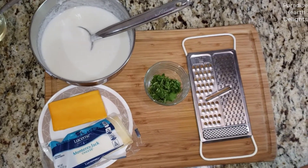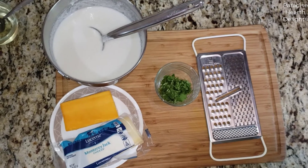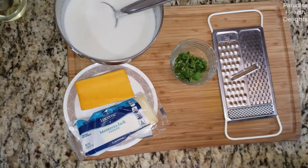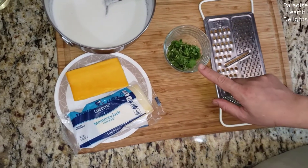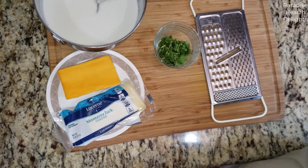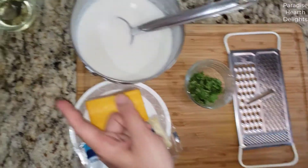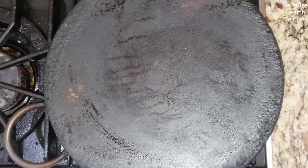The two cheeses we're using are some sharp yellow cheddar and Monterey Jack. Cheddar comes with a sharper, more intense taste; Monterey Jack melts down really well and has a lighter flavor, so we're mixing the two. I have some finely diced cilantro, a grater to grate the cheese, and some oil for our dosa.